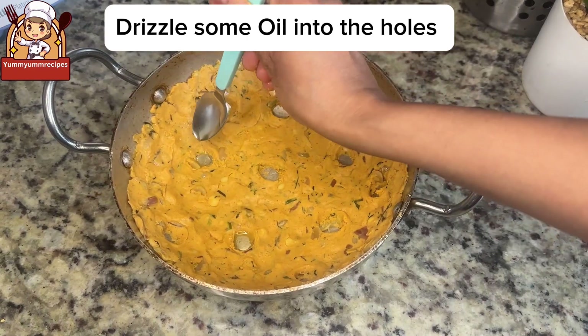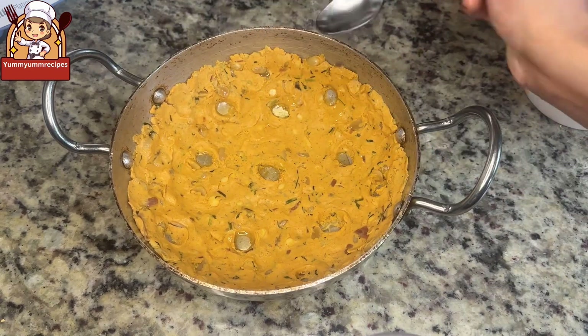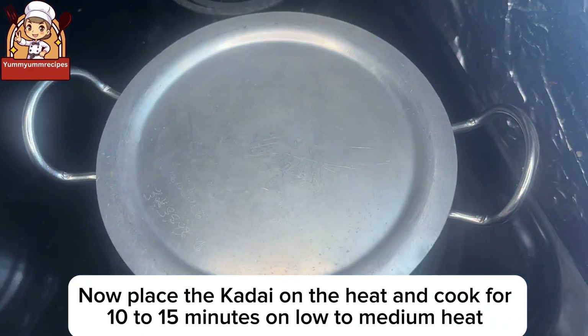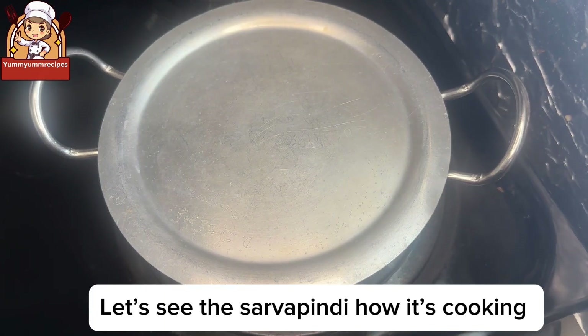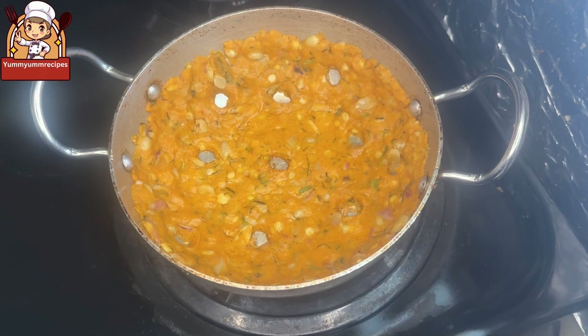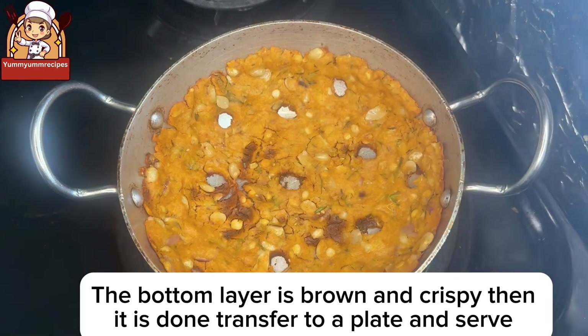Drizzle some oil into the holes and to the sides of the dough. Place the kadai on the heat and cook for 10 to 15 minutes on low to medium heat. The Sarvapindi cooks on steam. Cook until it turns crispy — when the bottom layer is brown and crispy, it is done. Transfer to a plate and serve.